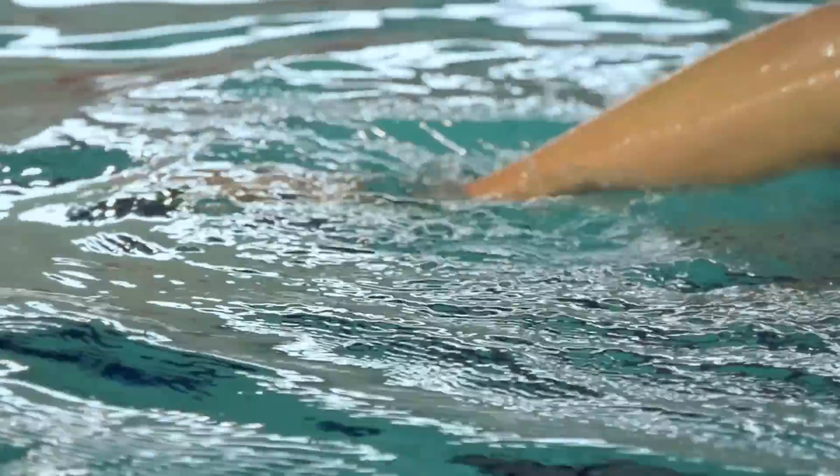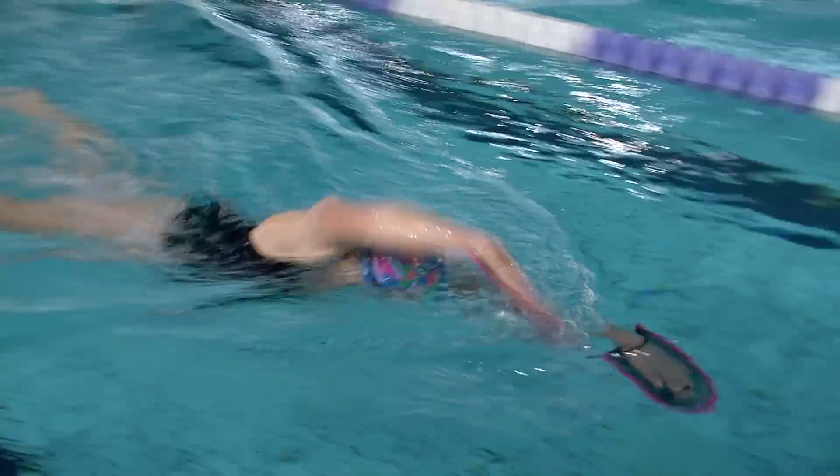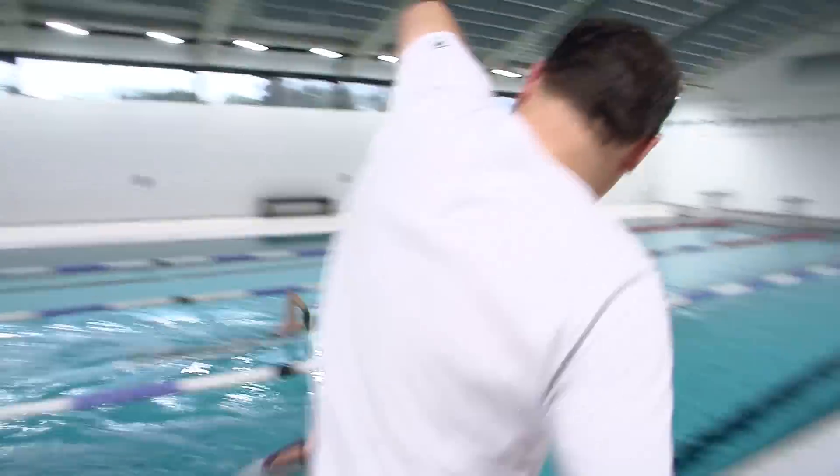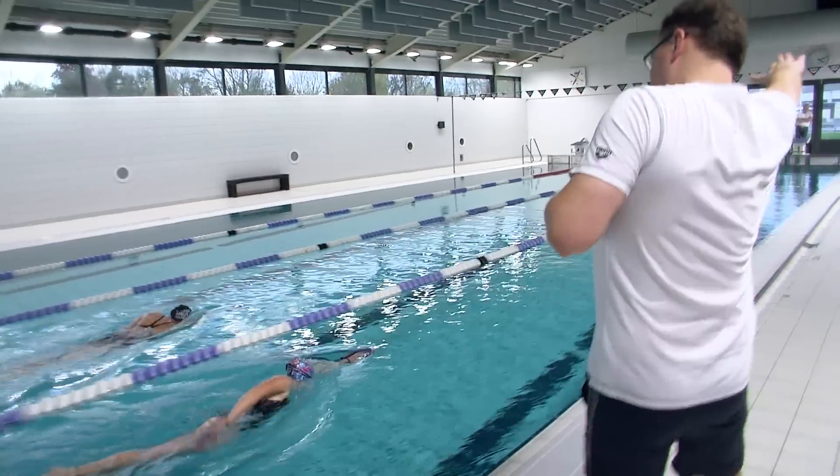The drive generated by the hands is responsible for 70% up to 85% of the entire arm and shoulder action required during a freestyle stroke. For this reason, it is crucial to improve on the way the swimmers use their hands.